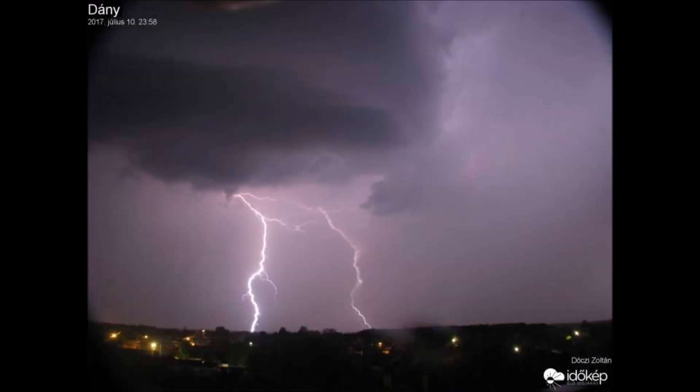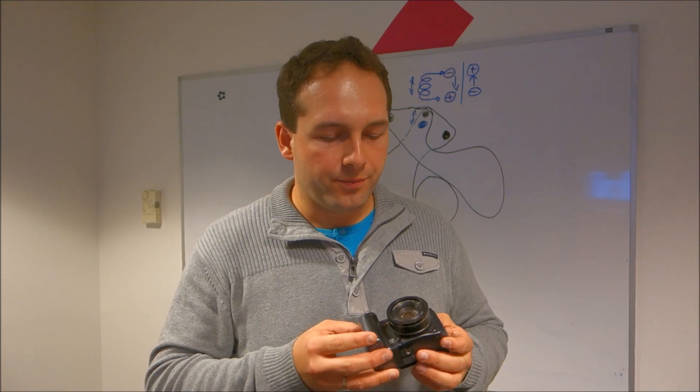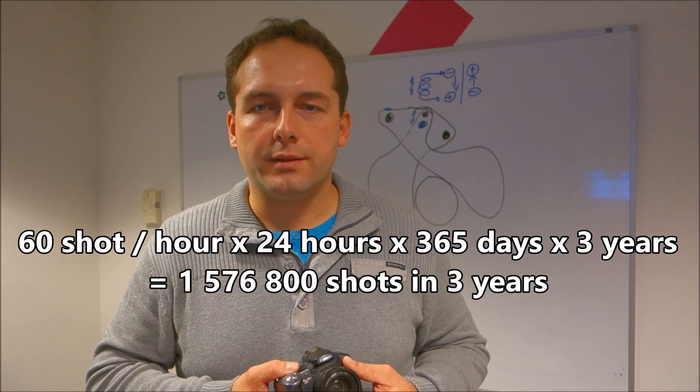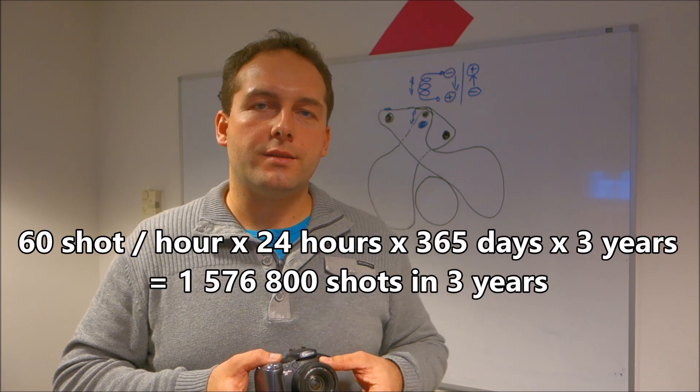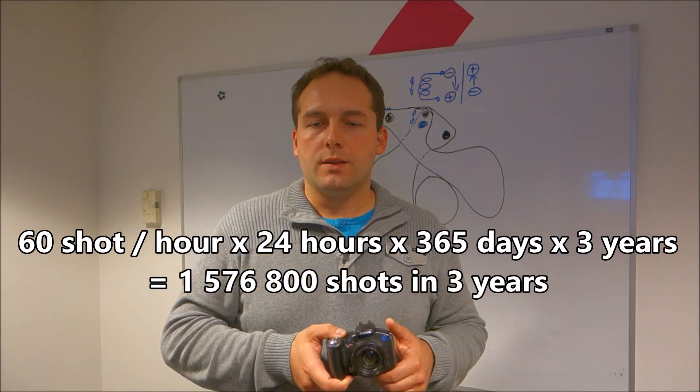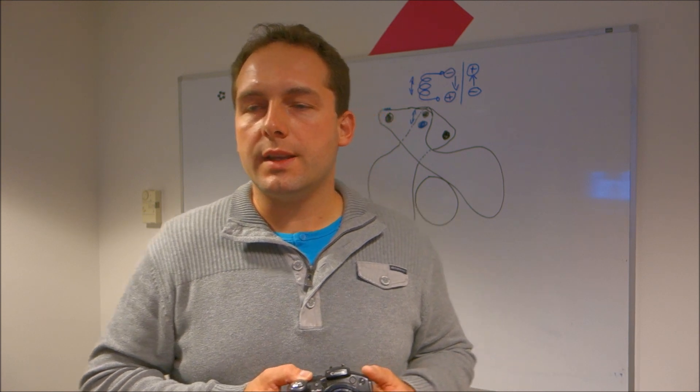It does this day and night. If you multiply the numbers you get something like 1.6 million. And I'm not even taking into consideration the pictures it took before, when it was used as a regular camera — so it should be somewhere from 50k to 100k on top of that.